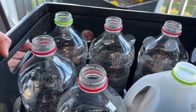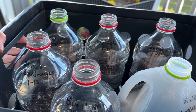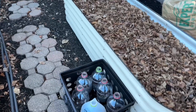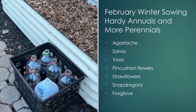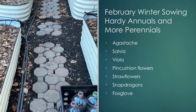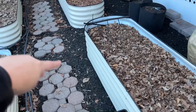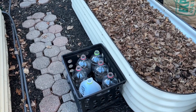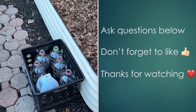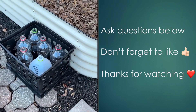Now my containers are all ready to go outside, and this is my first batch of winter sowing done. My next batch is probably going to be done in the first week of February, and then another batch around the middle of February, and they will all go out in this area just along these raised beds. If you have any winter sowing questions please drop them down below, and don't forget to hit that like button — I'll see you next time. Bye!